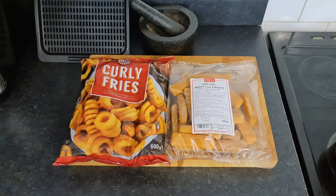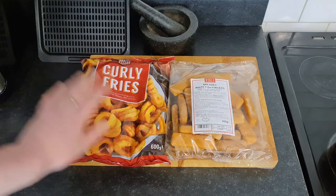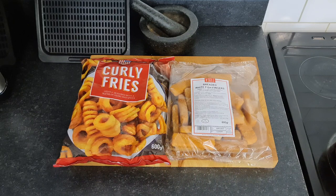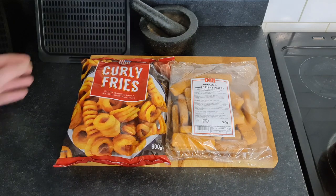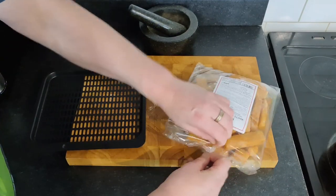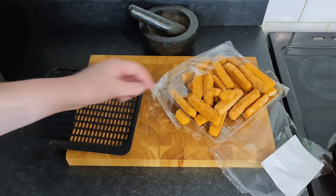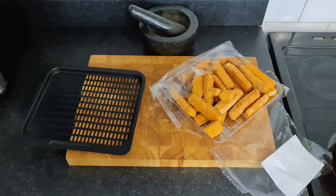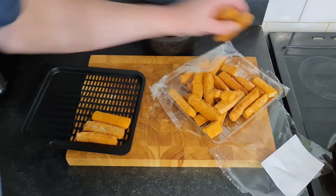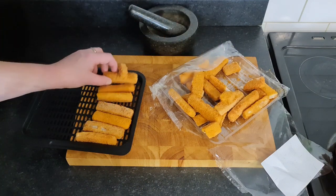Right - twenty-five pence for a tin of spaghetti hoops, curly fries and fish fingers. They both take roughly 200 degrees in the oven, 15 to 20 minutes. I'm going to get some of these in the air fryer. The problem is some of them are broken up but at the end of the day you're going to smash them up in your teeth anyway, so let's keep some full ones for the sake of aesthetics.